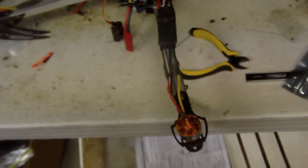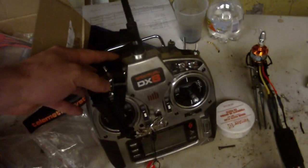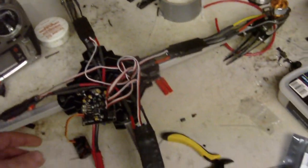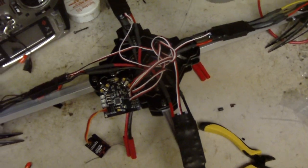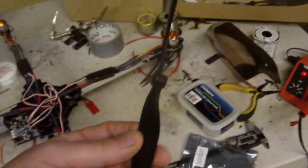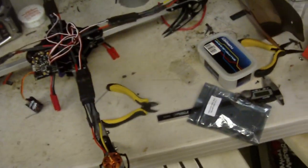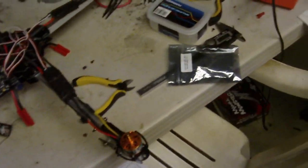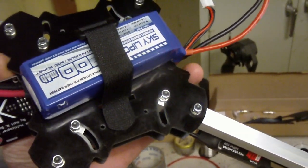I think it ran me about $150 right here. I actually just got a DXA transmitter, so I'm going to hook up a Spektrum receiver, but that's it right now. I got my blades — 10 by 4.5 blades right there.